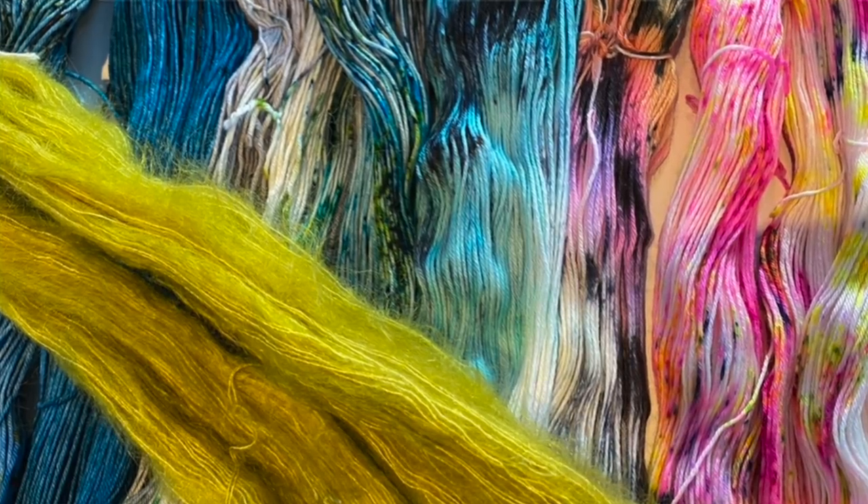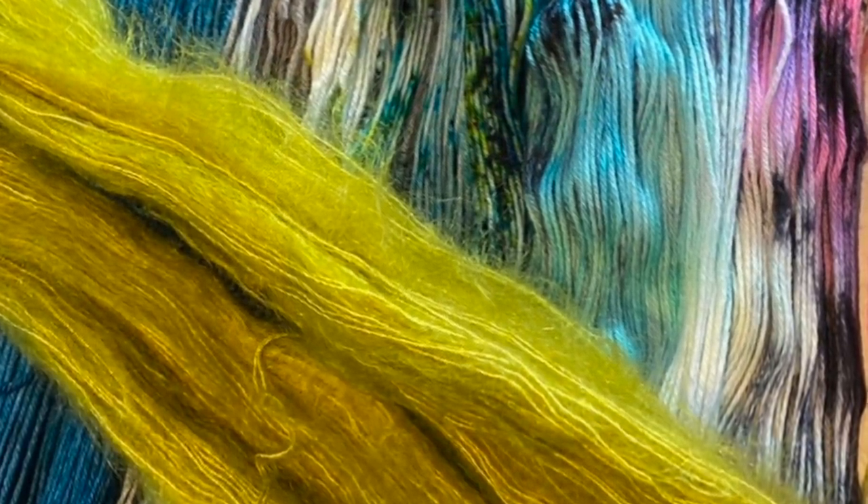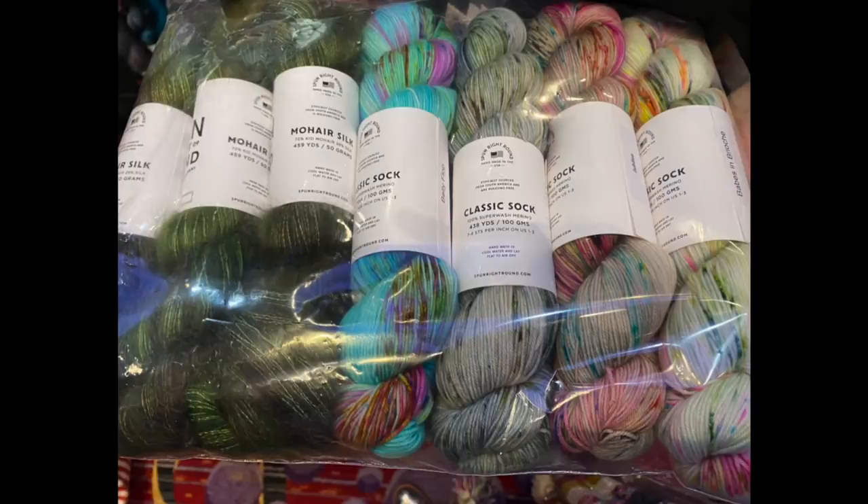This sweater is knit with a fingering weight and a mohair held together, so the appearance of the sweater is one color but there's some fun happening behind the scenes. At Spun Right Round I was immediately attracted to a color that was kind of a chartreuse — I think it was called Buggy and it reminded me of a firefly that's been squashed. If you go to the Dank Fiber Instagram page you can see the four colors used underneath the green mohair — it blows your mind that it turns out to be the sweater you see.